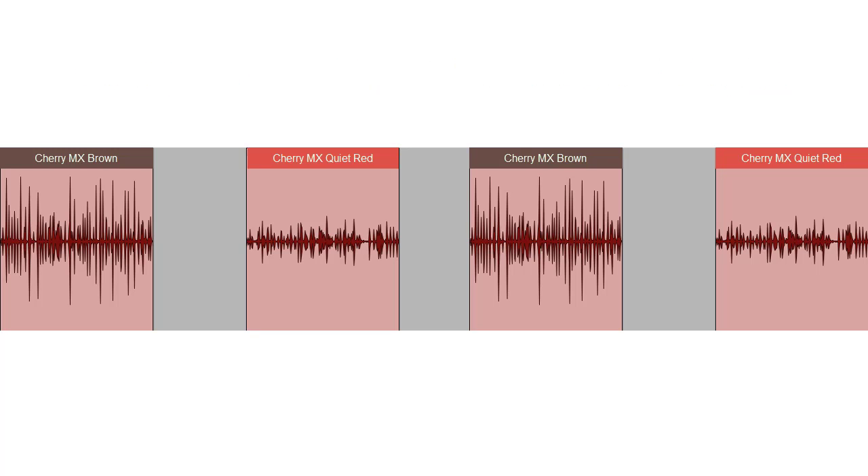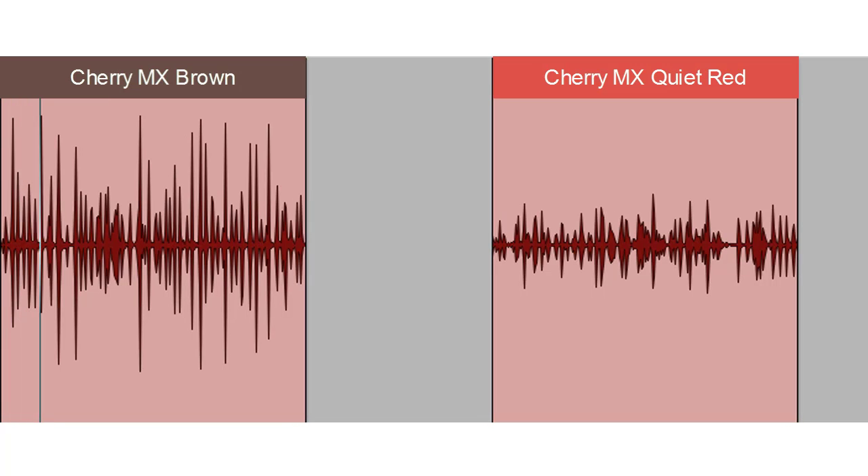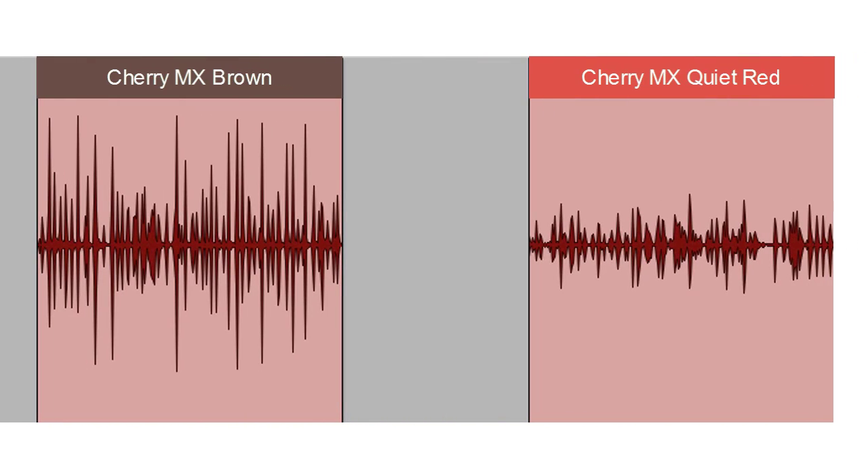Cherry MX brown key switch. Cherry MX quiet red key switch. Cherry MX brown key switch. Cherry MX quiet red key switch.